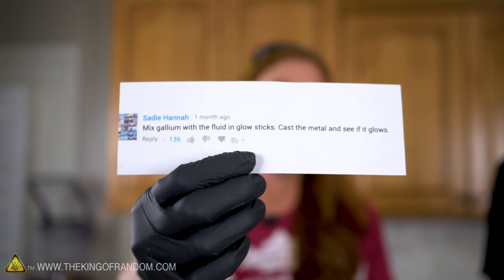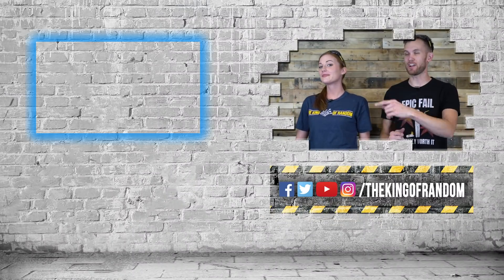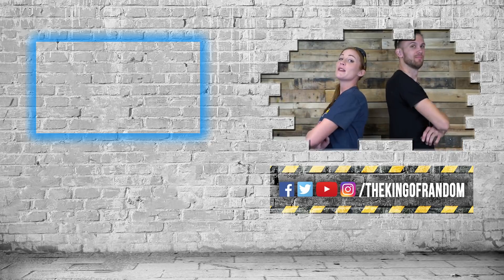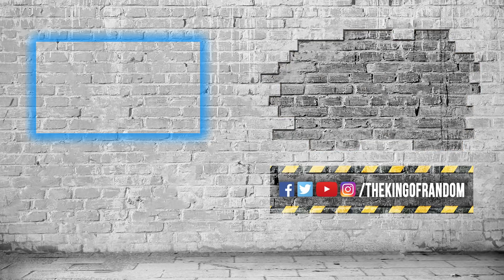Guys, thank you so much for your comments — these were awesome. Keep them coming. We read the comments, and if there's things that a lot of people want to see us do, we want to do them. We'll see you next time.